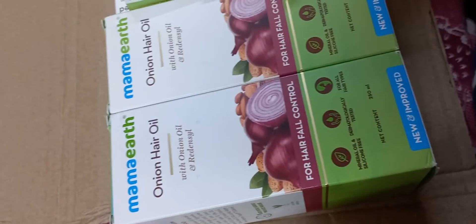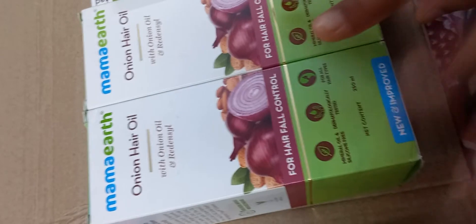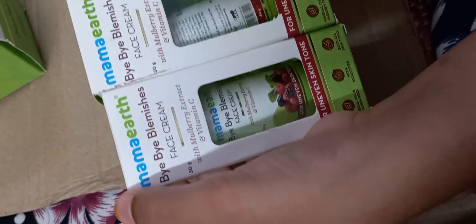Hey guys, welcome back to our YouTube channel Amazing World. So guys, this is our Mamaearth products. Let me show you what is there in this. This is Mamaearth hair oil — each one has got two products. And this is Mamaearth face cream, each one has got two.